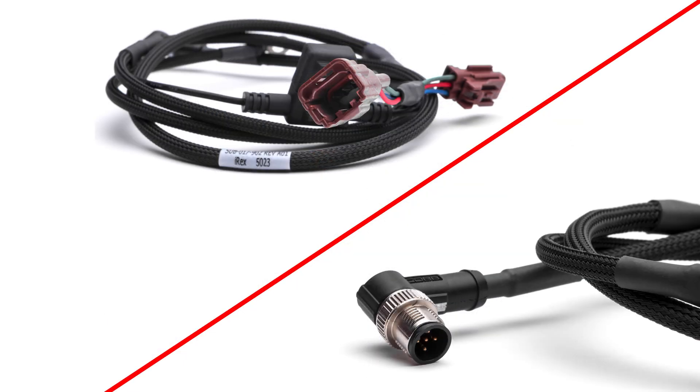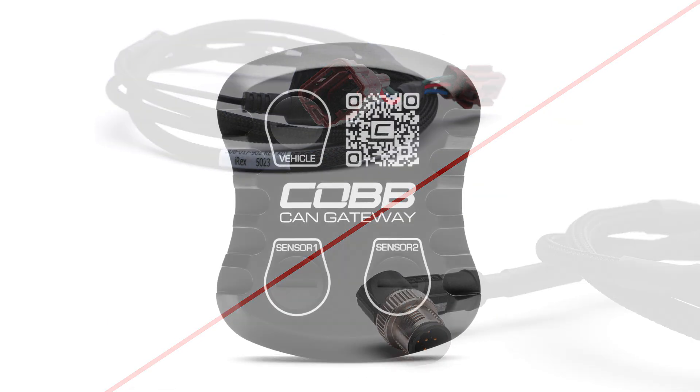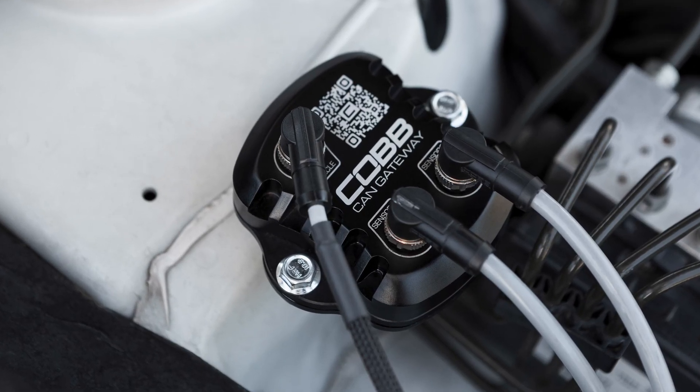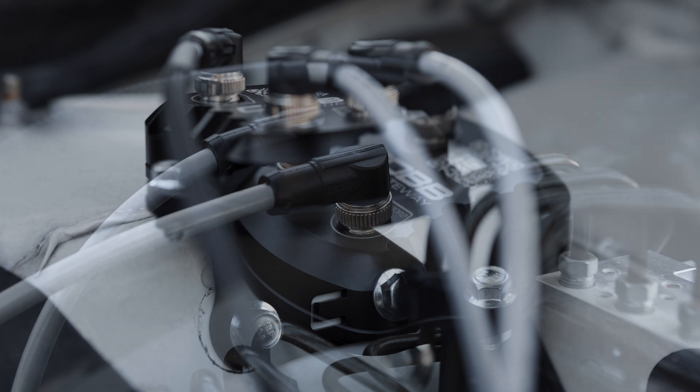The installation is all plug and play with motorsports-quality connectors and a machined billet aluminum housing that have been tested in extreme heat and weather to ensure that they can endure any under-the-hood conditions that you put them through.